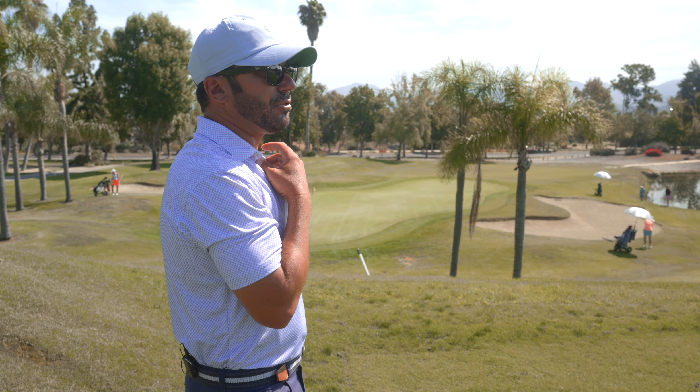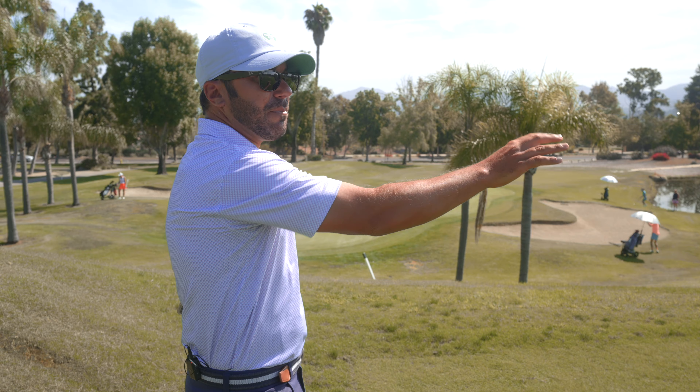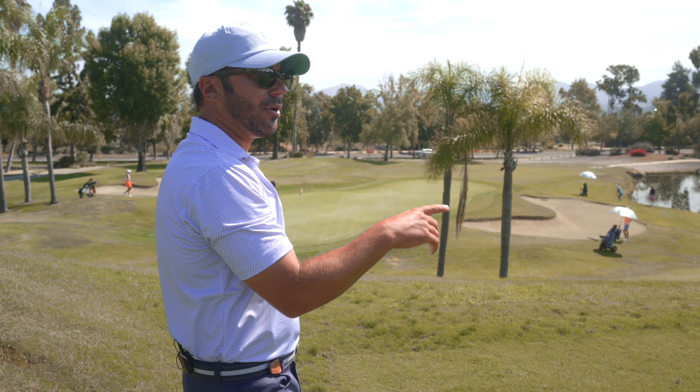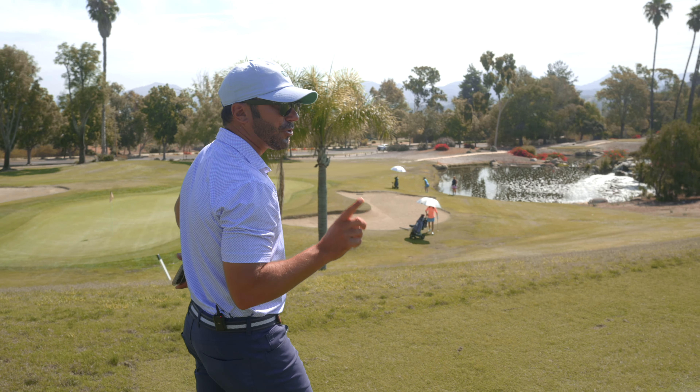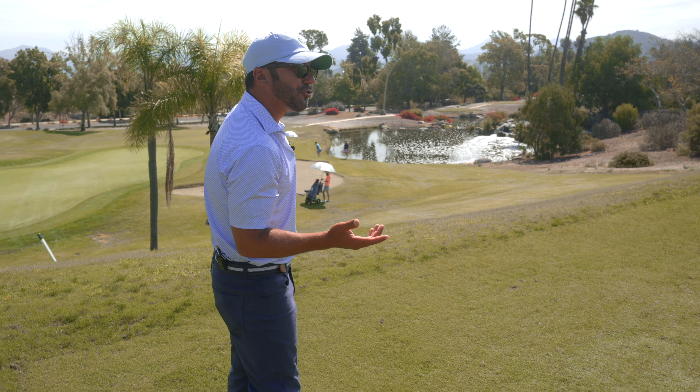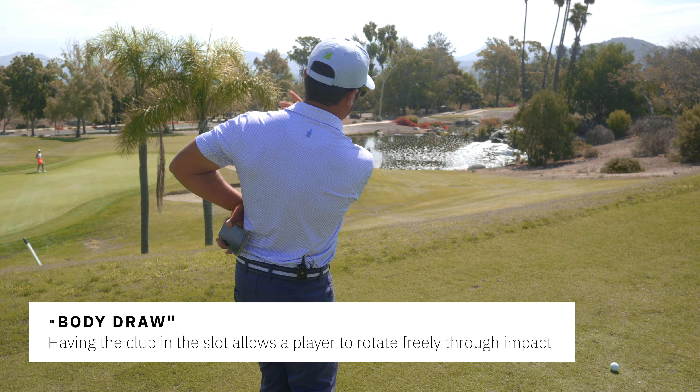It's better. A big lesson for you: keep those connection drills because that's going to be a constant for you. Those connection drills do promote, with a better player, being a little bit of a body draw rather than the cut — just because it works around the arc a little bit more.